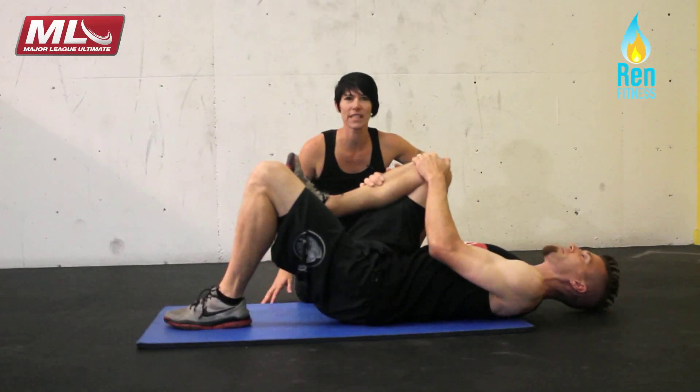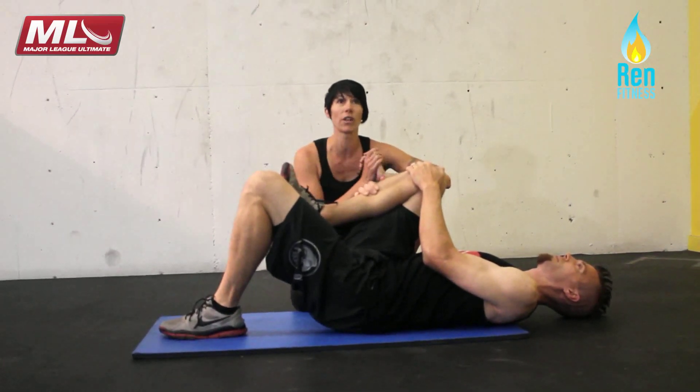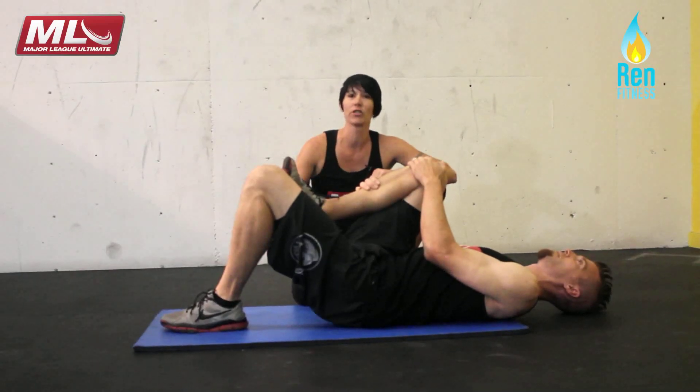You want to do six to eight reps on each side, and we want to work for symmetry. We always want to try to be symmetrical in terms of our glute strength.